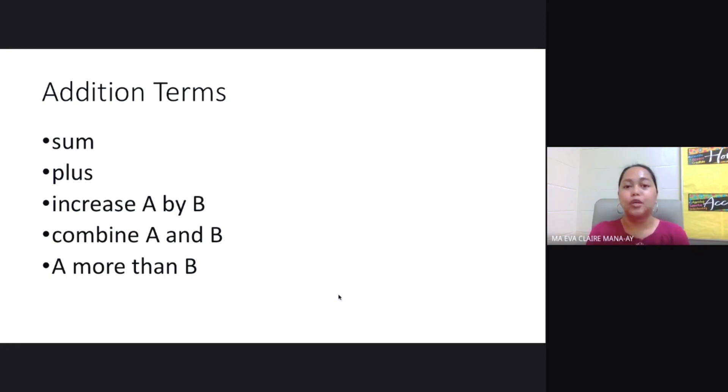Now here are some important terms that tell you to perform addition: sum, plus, increase A by B, combine A and B, and A more than B. These terms indicate that you need to add your numbers.